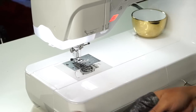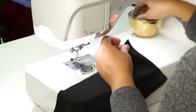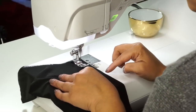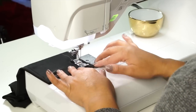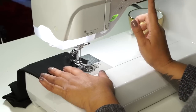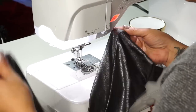Now we're going to sew our sleeve together. Grab one sleeve, place right sides facing, and sew using 5/8 inch seam allowance. Sew your other sleeve the same way. Once you have both your sleeves sewn together, we're going to attach them to our dress.